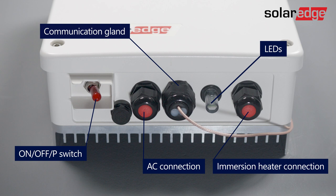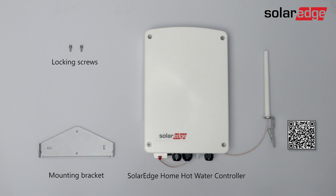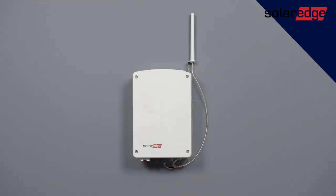Now let's have a look at what the package contains: a mounting bracket, locking screws, the SolarEdge Home Hot Water Controller with the antenna kit attached, and a QR code that links to the installation guide.